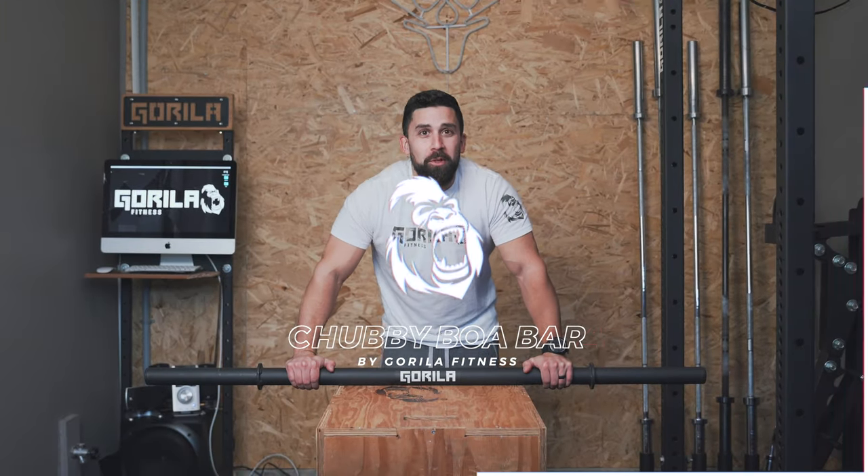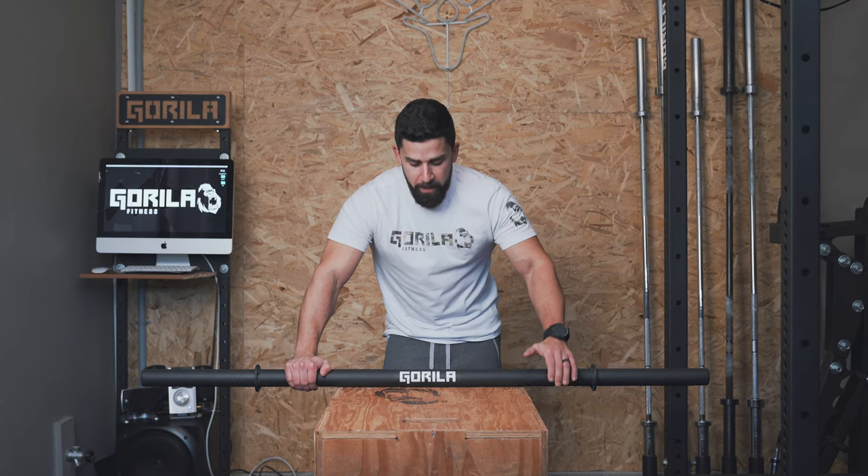What's going on guys? We are back at the Gorilla Garage Gym and today we're going to talk a little bit more about the Chubby Ball Bar by Gorilla Fitness, aka the Axle Bar, aka the Fat Bar.